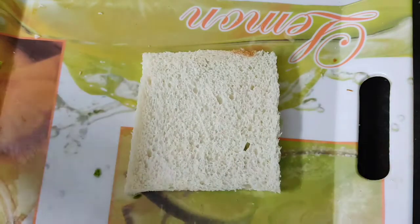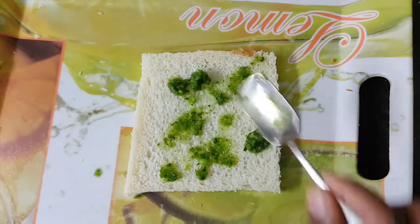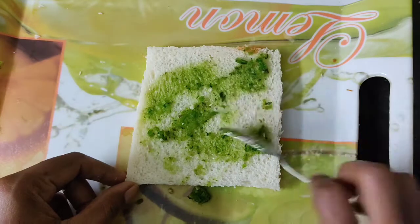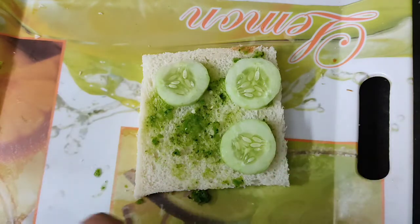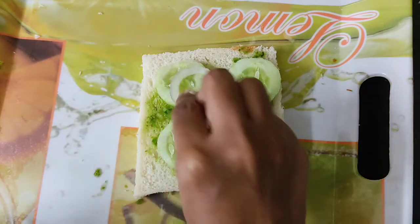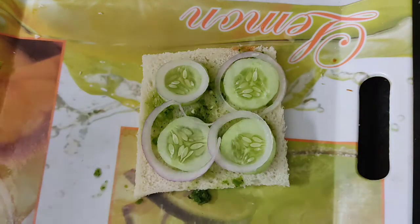Take a bread slice and apply some green chutney and spread it. Here I am using a little bit of green chutney as I don't want to make it spicy. Now let's add some cucumber slices. And now, my favorite — cheese.